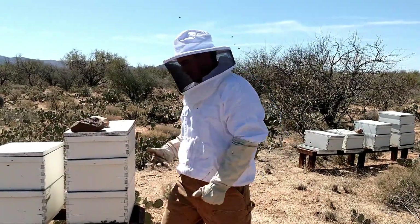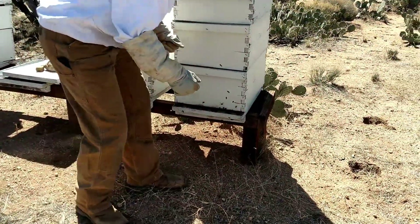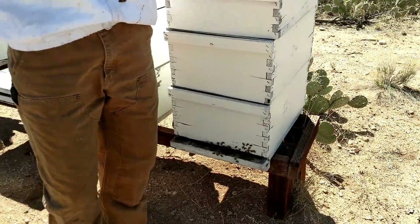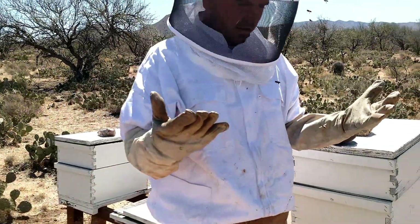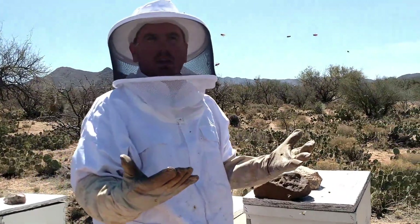Obviously to take care of it, you would want to go over here and take care of it. Oh, I'm taking care of my own bees. In a matter of literally two seconds — I don't know if you can hear it — I have got bees literally all over me.